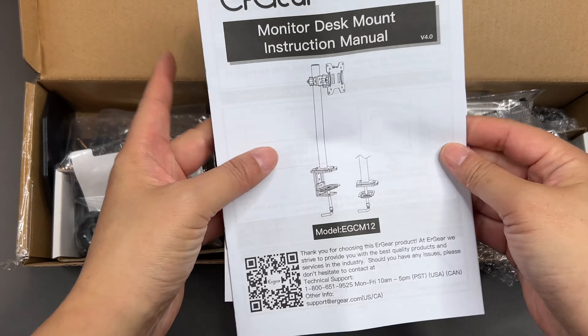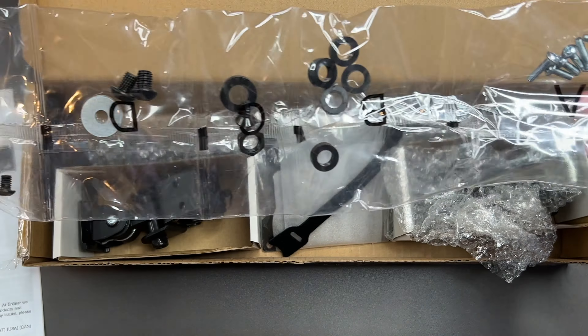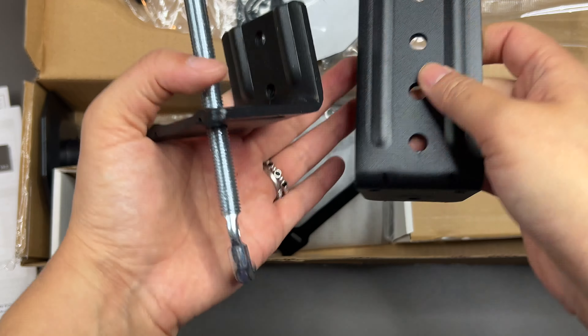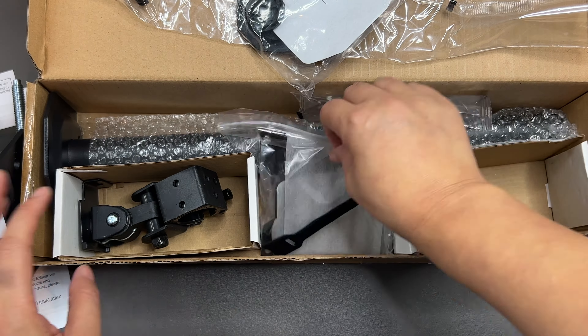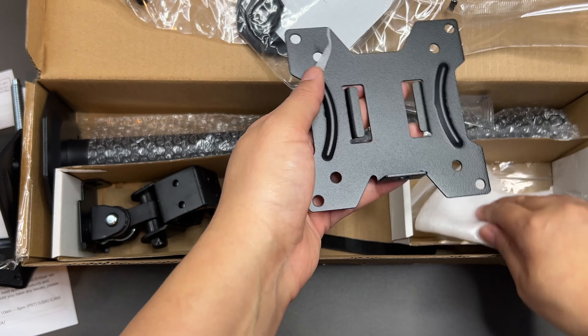It is a black arm and it does have a screw-tightening type of mounting clamp, so I felt it was pretty secure. I wanted to show you everything you get in the box — I like that those pieces are more metal instead of just plastic.